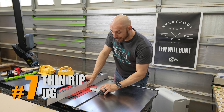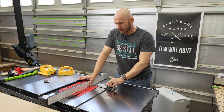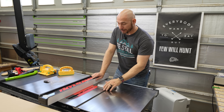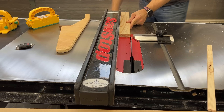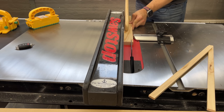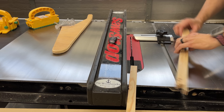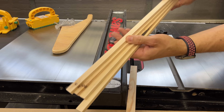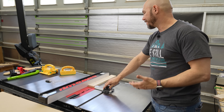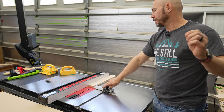Next is the Thin Rip Jig. This thing is really affordable and super handy to have — the last time I showed it, it sold out pretty quick. It's extremely handy if you're making small thin strips on the table saw. Set the fence on the first piece of stock, get that thickness, and then just repeat. Make the cut, move the fence — make the cut, move the fence — and you'll create the exact same thickness every time. Just tighten the knob down to snug it where you want it, and it essentially creates a stop block for your thin strips.